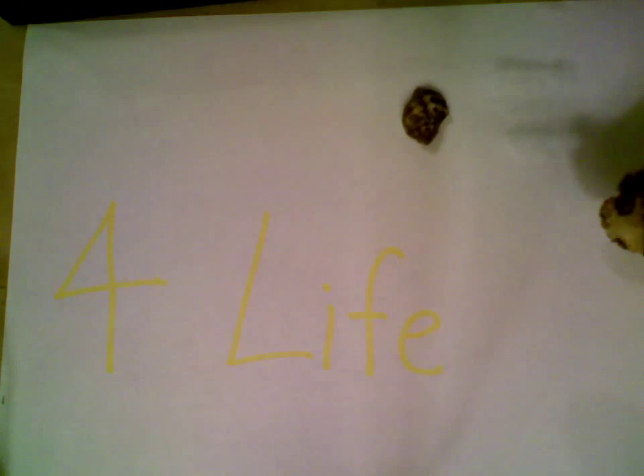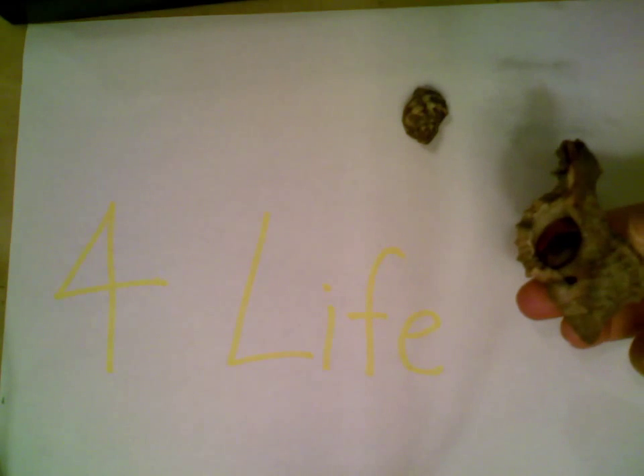So first, I'm going to introduce our hermit crabs. This is Mary — she's more of the active one. And this is Justice. I know she doesn't seem alive — I'm going to move the camera — but she is. She is just a little shy one.